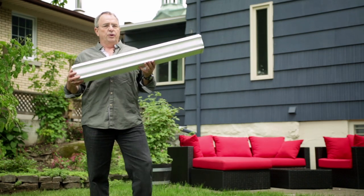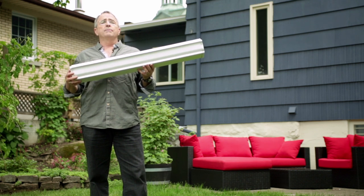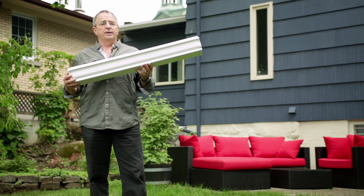Standard gutters have no cover and are used to collect water from the roof. Unfortunately, with rain comes dead leaves that will eventually clog your gutter if left unattended.